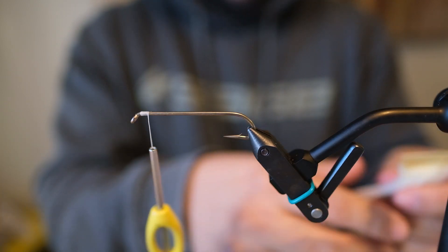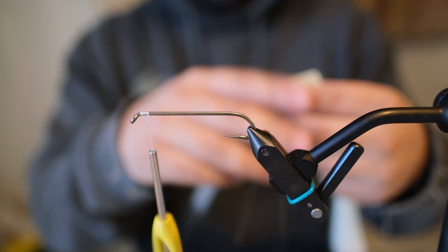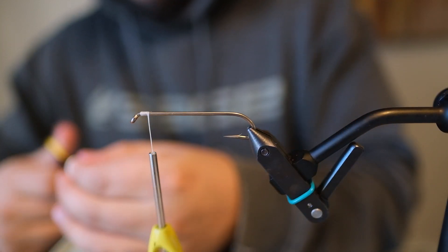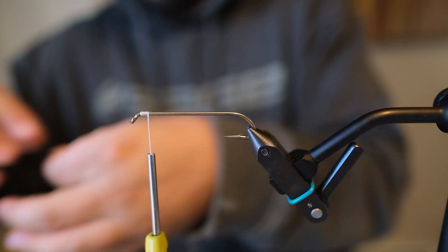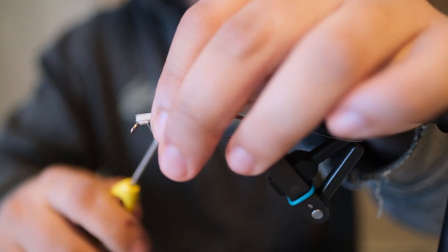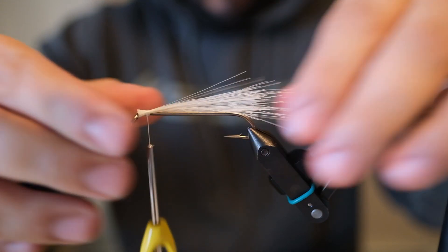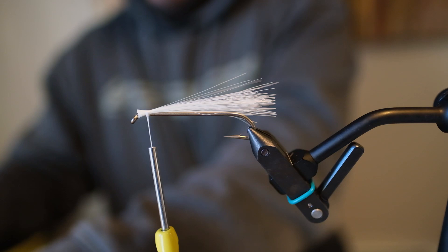You can use bucktail — I've got some synthetic material here today that we're going to be using. I want it just to come back to the end of the hook there, so I don't want it to hang out too far behind the hook. Cut that in, cut the extra.